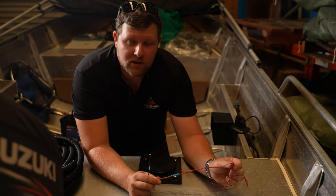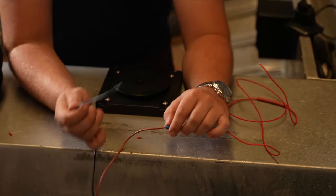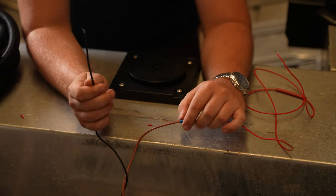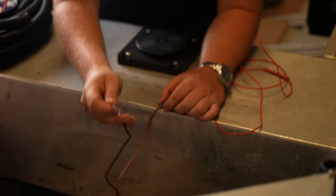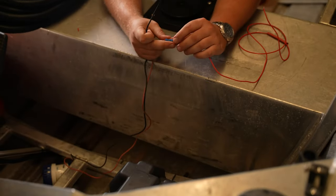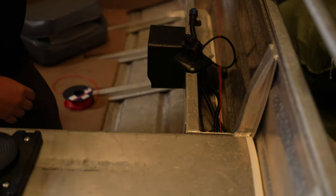Now that you've cut the wire from the switch to the bilge pump, we're going to connect the wire connector. Once you've connected your power lead to the back of your bilge pump, it should look something like this. We're not requiring to do the same with the negative, because we'll be wiring that straight to the battery — it's within reach. Next step, we'll jump to the switch panel and connect that.